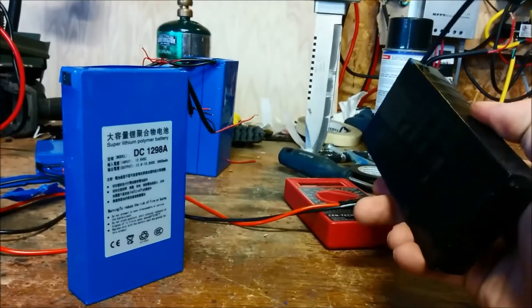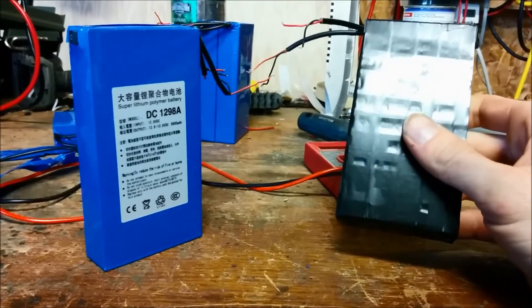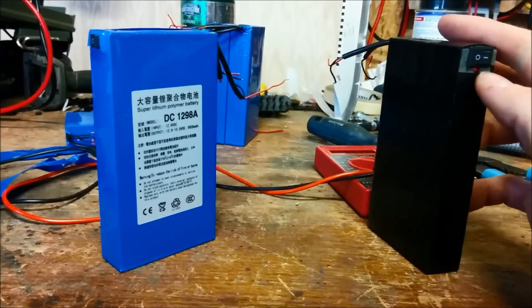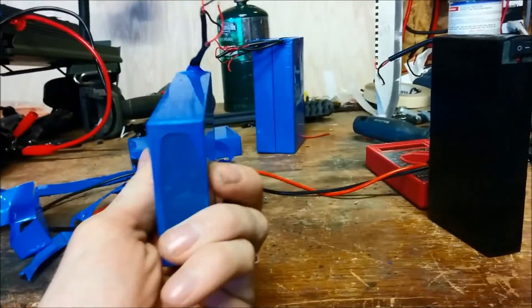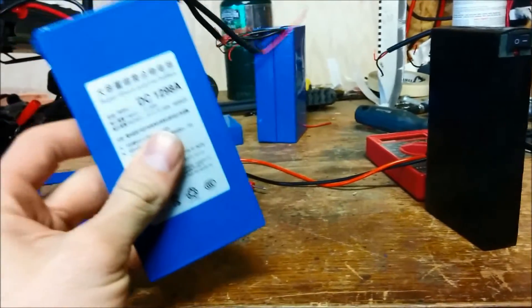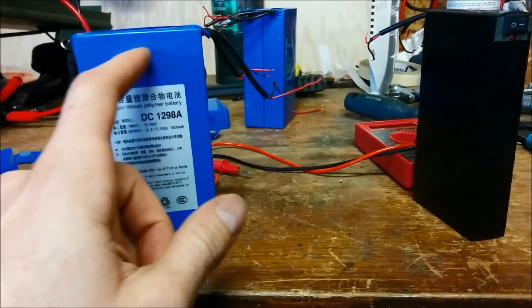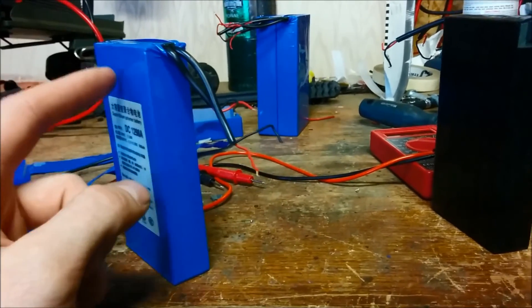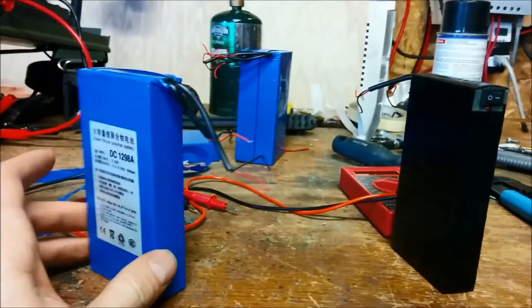I'll be taking this one apart again after another 10 or 20 discharges just to check the cells and make sure they're not getting too far out of balance. If this one stays balanced I believe the rest will too. I've got six more of these on the way which I'll be putting all together. I'm still wondering if I should solder some heavier duty wires, but they do have internal circuitry which trips anyway, so it might be pointless. Time to put it back into the ammo box.